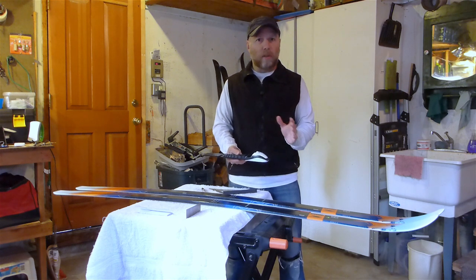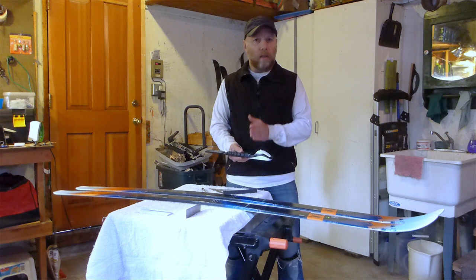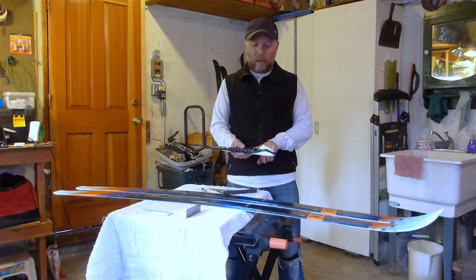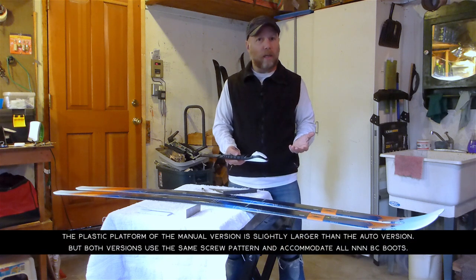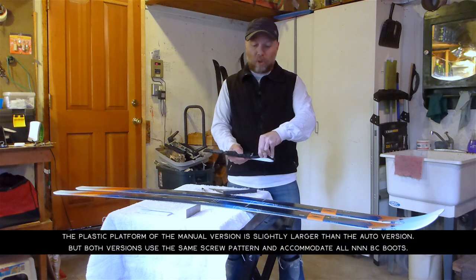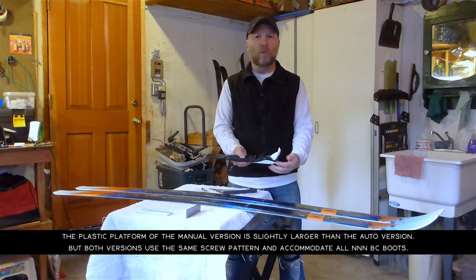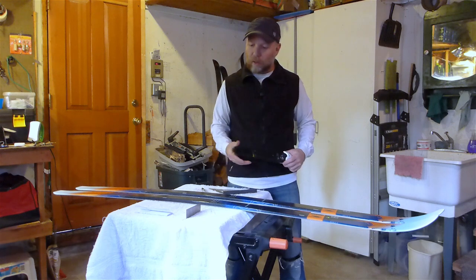NNNBC stands for New Nordic Norm Backcountry. It's pretty standard, but there is a variety that's an auto-binding where you just step in and press a button to step out. This one is more of a manual feature which keeps a much tighter lock onto your boot, and it's a slightly larger binding than the NNNBC Auto. You do have to reach down to open it up to lock and remove your boot.